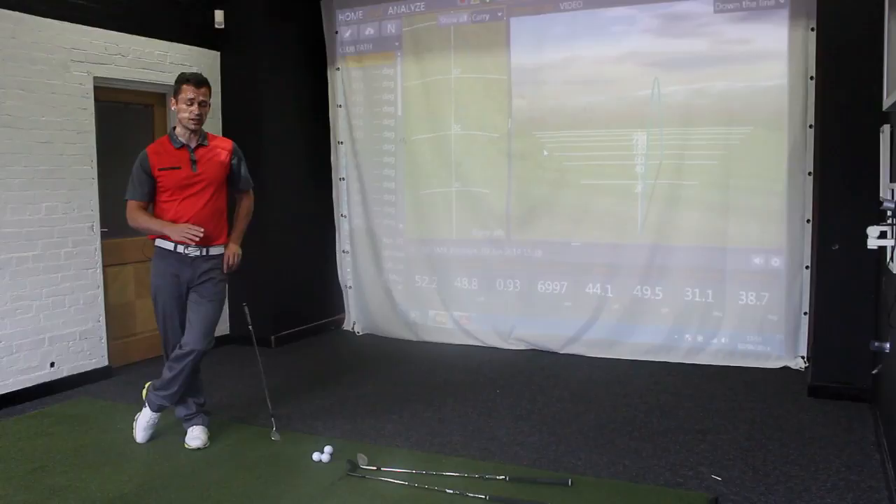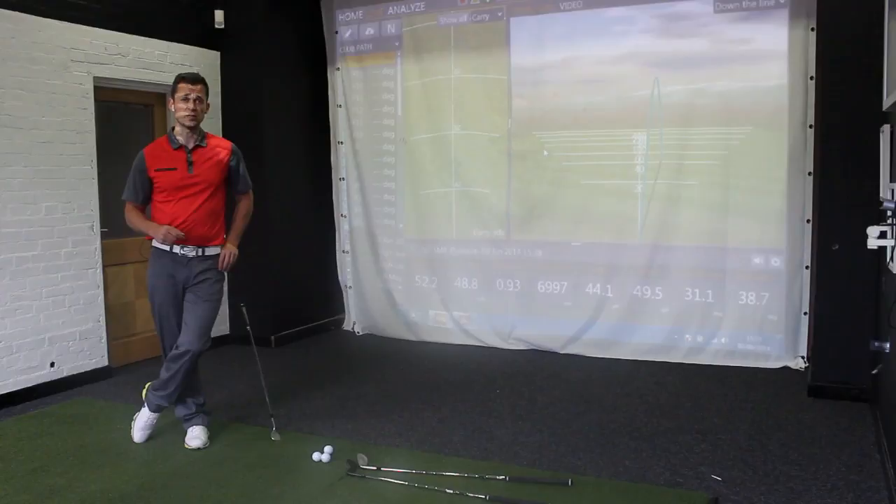I've hit a bunch of shots and got the data. The high launching ball — I managed to get some balls launching up around 37-38 degrees — had greatly reduced spin rate because of what I had to do to get the ball launching that high. In order to get the ball launching as high as 40 degrees from a clean lie with premium balls and new wedges, I actually had to put tape on the face of the wedge.